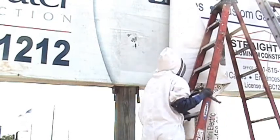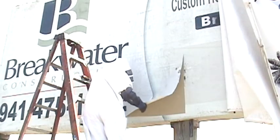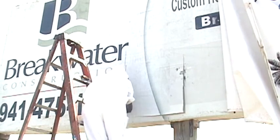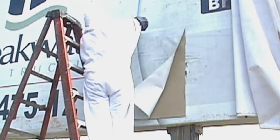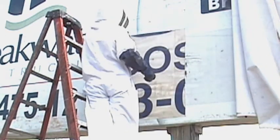After I peel back the sign, I find that there's another sign underneath. So I take a utility knife and cut a piece of the sign out where I need to open up where the bees are. Then I find that underneath this sign there's several other signs. Eventually I get down to the actual plywood of the sign.